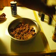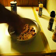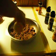A little bit of basil, a little bit of ginger, and a little bit of black pepper.